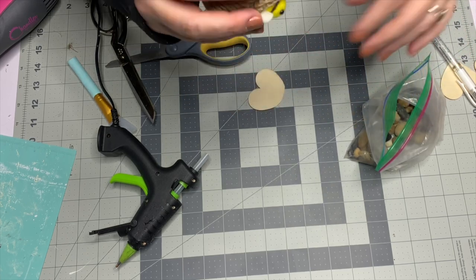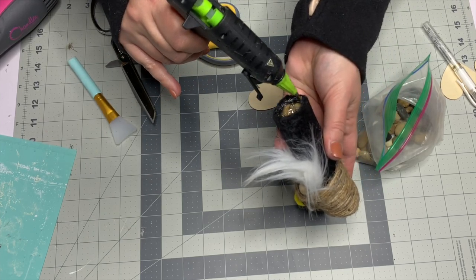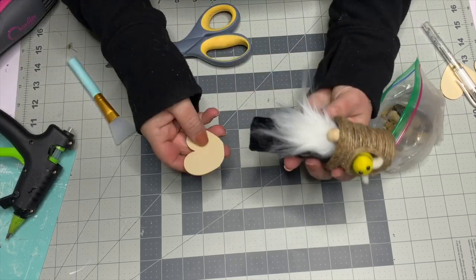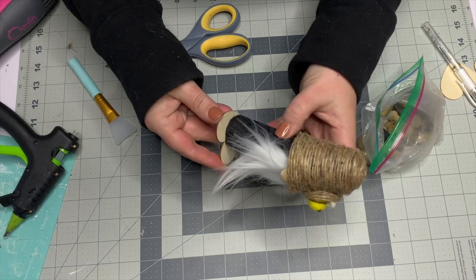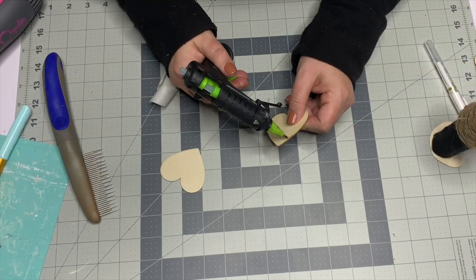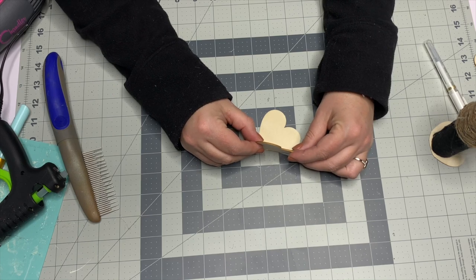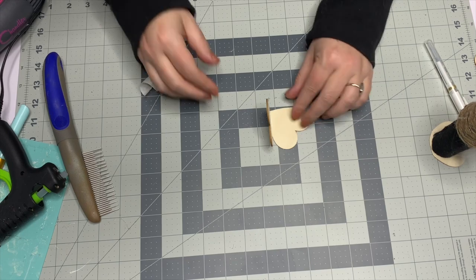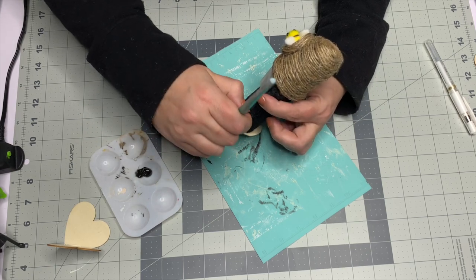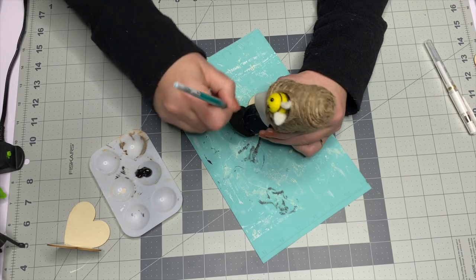Put some hot glue on the inside and then pop that onto your little heart. I was going to keep the natural wood color of the bee and the wings, but because I have a dark wood tiered tray I ended up painting both to have a more vibrant contrast. I really do like the natural wood look and may make another one. To make the heart wings, add a little hot glue to the edge top edge of one heart and place the other right on top — it creates a cute little set of wings. While that's setting, I'm painting this base black for contrast, though you can leave them natural for a very farmhouse rustic look.